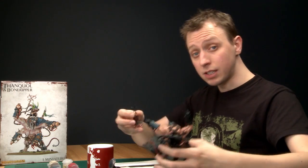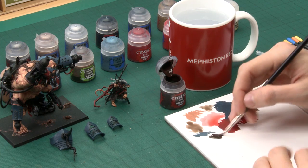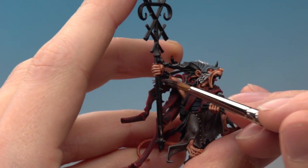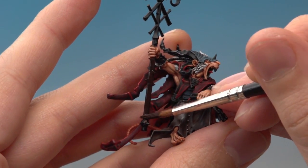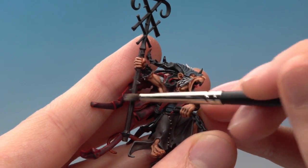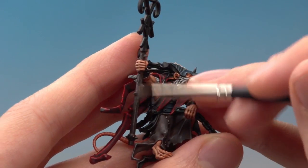The next detail is the wood, and for this you only need two colours. First, a base coat of Rhinox Hide applied using a large brush. There are just a couple of areas — Thanquol's staff and the triangular shield details on Bone Ripper's belt. Then apply a very light dry brush of Tyrant Skull over the wood. If you apply it a bit too heavily and the colour's too strong, a great way to knock it back is to apply a shade of Agrax Earthshade all over the wood.